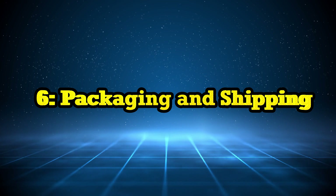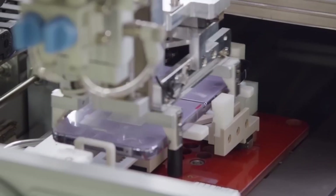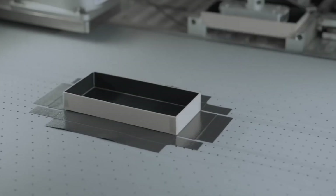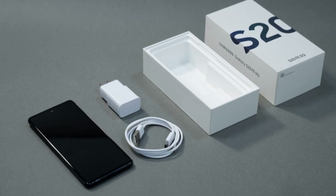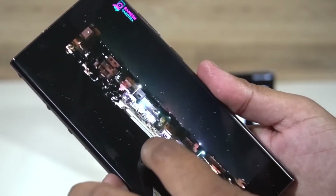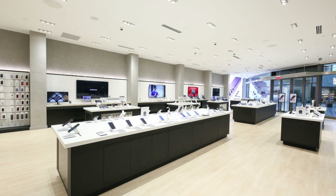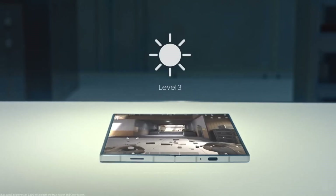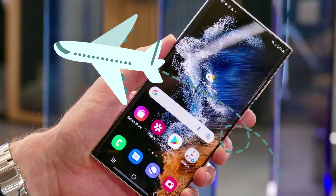Once a phone has passed all the tests, it's ready to be packaged. Samsung puts thought into how the packaging looks and feels, using eco-friendly materials for the box, with everything packed in a way that keeps the phone safe during shipping. The phones are then sent to Samsung stores and other retailers around the world, and in some cases they ship directly to customers who pre-ordered online. Your phone might have traveled thousands of miles before landing in your hands.